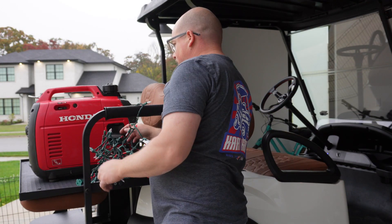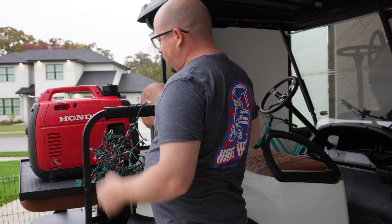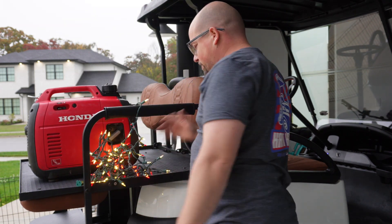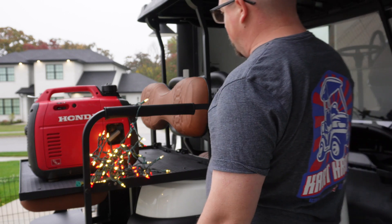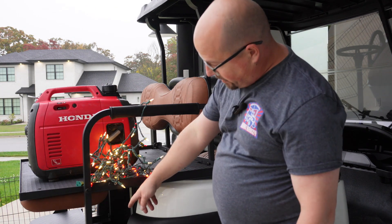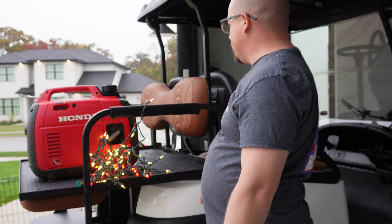All right, I think it's time to see if this works — probably don't need to choke it since it was just running a minute ago. Boom! Nice and quiet too. Should be able to drive through the parade without any real major concerns. I could probably even bungee cord it to the step back here. I think we're ready for the Christmas parade, at least as far as the power goes. We've got to figure out how to string the lights up, but a little duct tape and some zip ties and we should be in business. I know it wasn't completely golf cart related, but appreciate you coming along for this episode. Stay tuned — we've got lots more to come. See you next time on Cart Crazy.